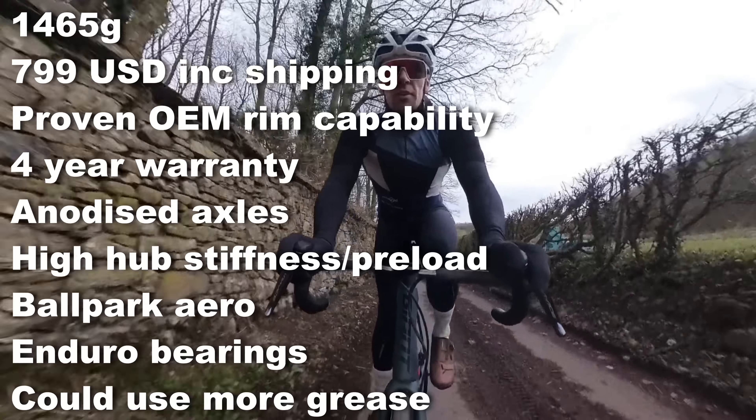Before you get really hung up on aerodynamic differences between wheels — there really aren't huge differences. To illustrate: all the lines shown use a GP5000 28mm, but if we redo the test at 35 km/h on a slow tire, the extra CRR loss puts you at nearly 230 watts versus 210 watts for the others. I've said this before — first things first, get a fast tire if you really care about speed.